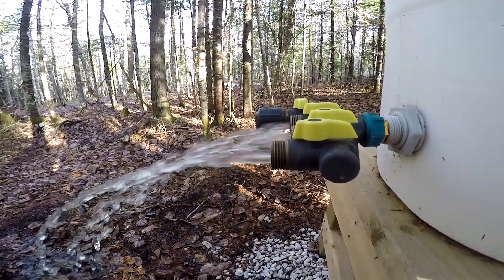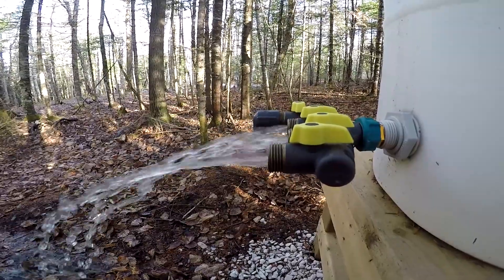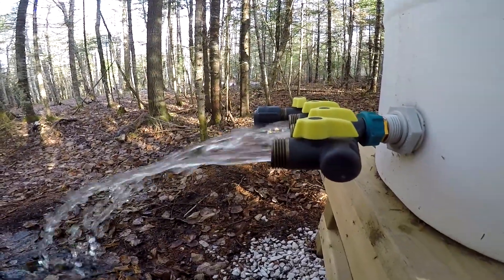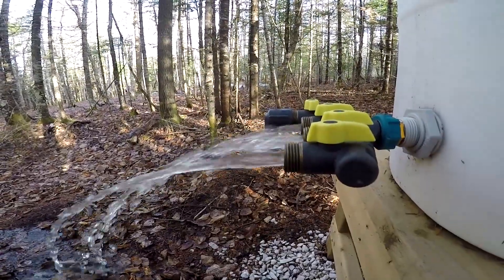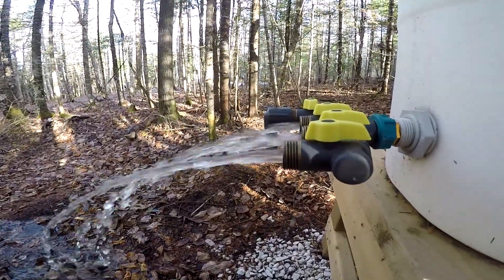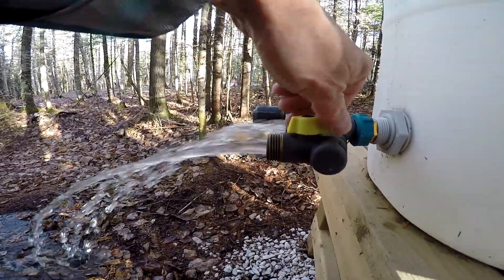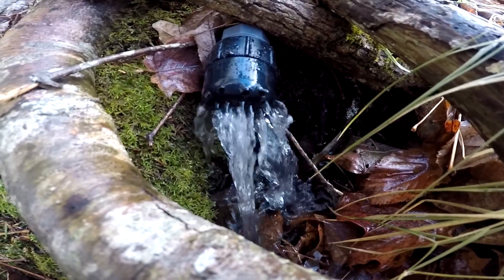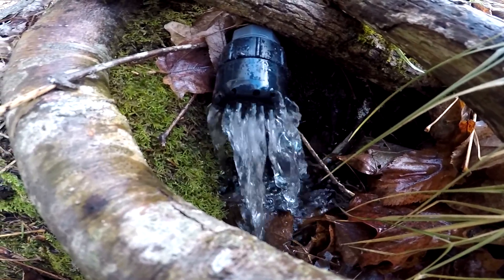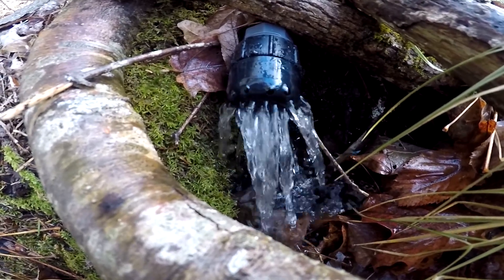Next year we're actually going to dig some trenches, go down another hill, and make a hot bridge shower — that's the plan. And this here is the overflow pipe from my main watering tank, which gives you an idea of how much water we get.